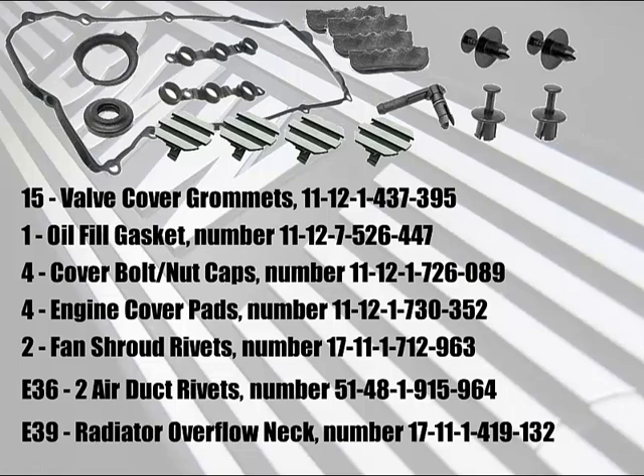Like the E39 radiator overflow neck — for an additional $25, it's worth it. Trust me. If you break that, this job is going to be on the back burner, because what are the odds your local dealership has one in stock? General hand tools will be a requirement, and as a professional you'll know what you need next time. You're probably going to need some specialty tools, but for those doing this the first time, pay attention here.